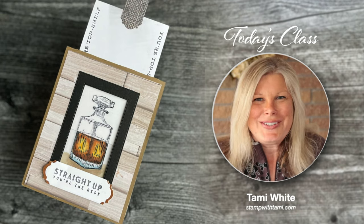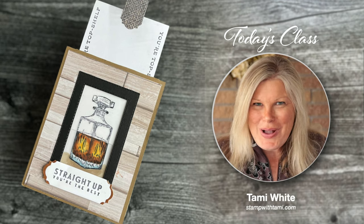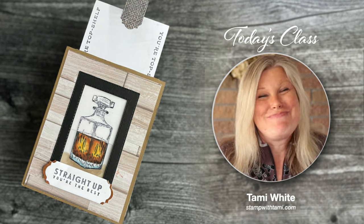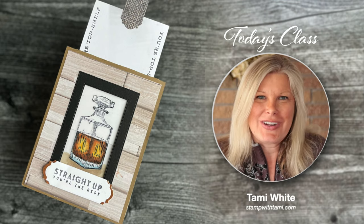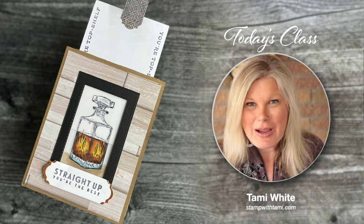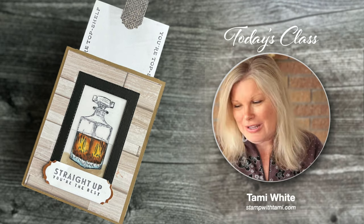Hi there stampers and crafters, my name is Tammy White from stampwithtami.com and welcome to my online class. Today we're going to be making a really fun magic card — a little different than some of the magic cards I've done in the past and super easy to make. You just pull out the tab and the color magically appears. It is so fun, everybody's going to love this card.